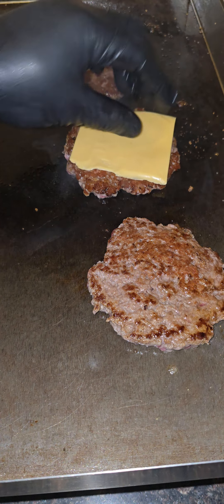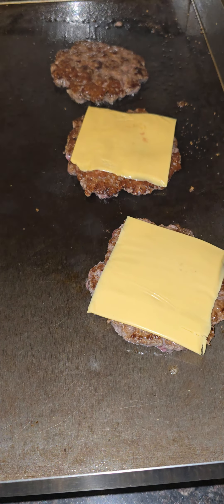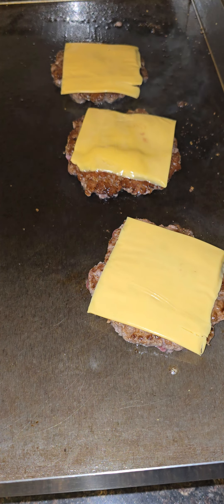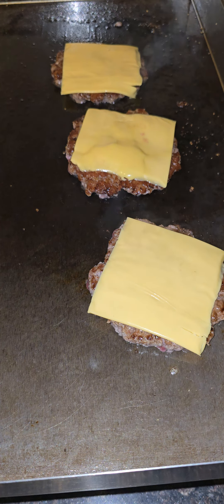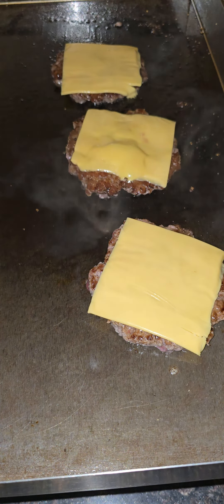It's time for that American cheese — people call it plastic, I don't care. I like American cheese on my burger. You can judge me all day long, but American cheese does the trick, baby.